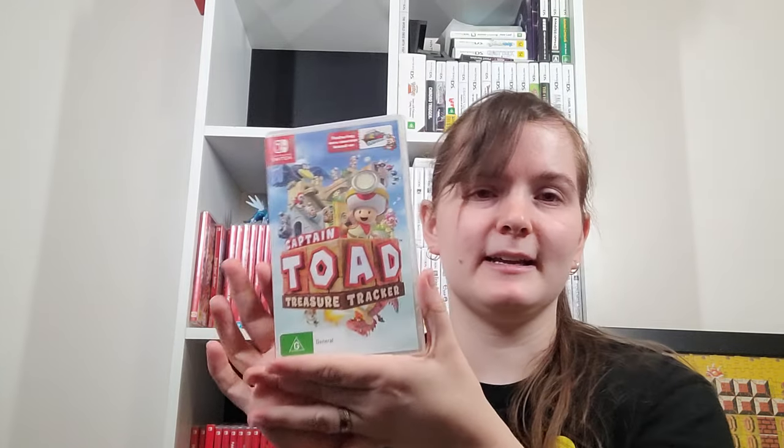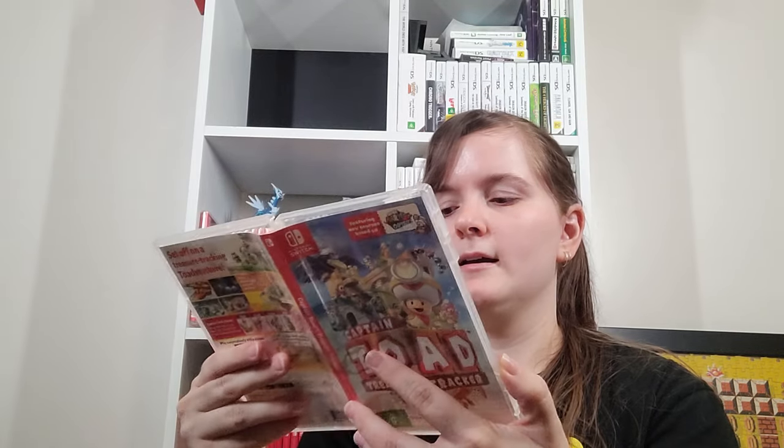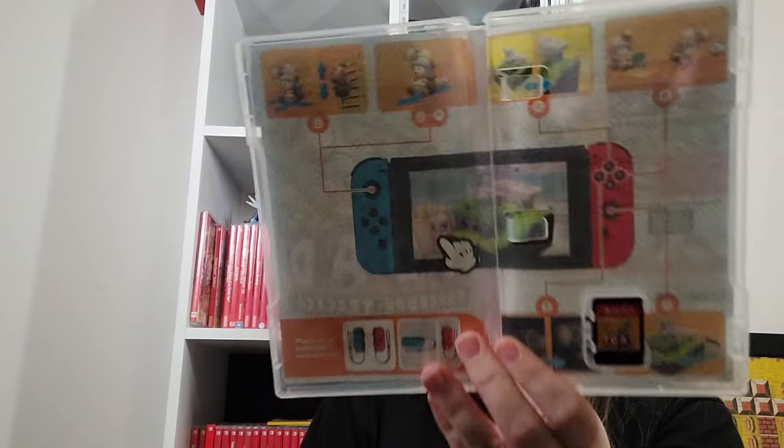Captain Toad — I played that a little bit on Wii U but a lot more on this. It's a really fun little puzzle game. This Switch version added co-op, which I'm pretty sure the original didn't have, plus a few extra stages as well.